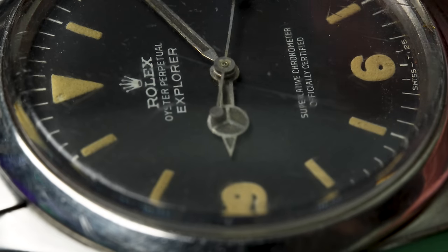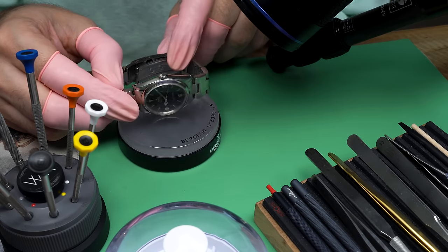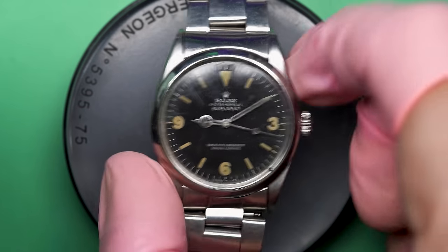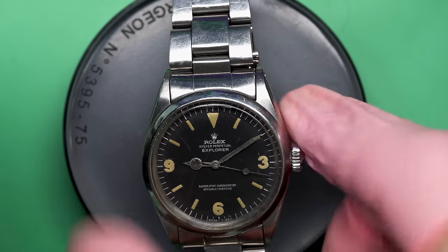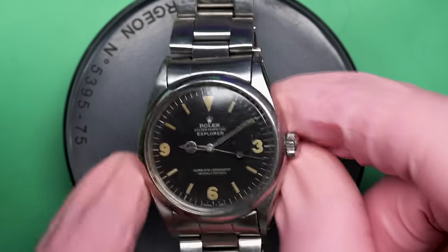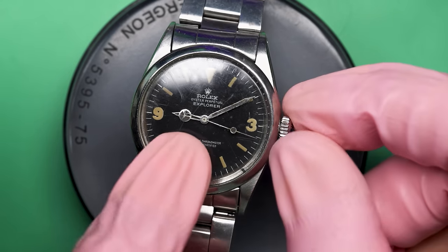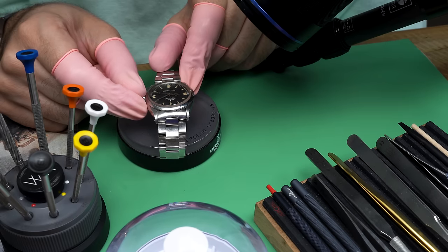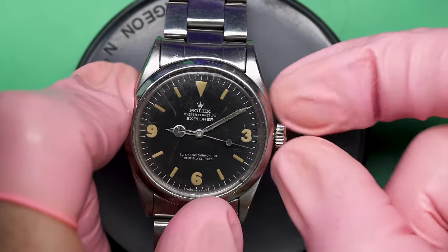This watch came to me under not great circumstances. I got to do a news story for a local news station here about the channel and stuff — I'll put a link in the description if you want to check that out. But as a result of that, I got contacted by a really nice lady named Annie who said, hey, will you take a look at my watch? It's not working. I had her send me some photos, and I asked what happened.